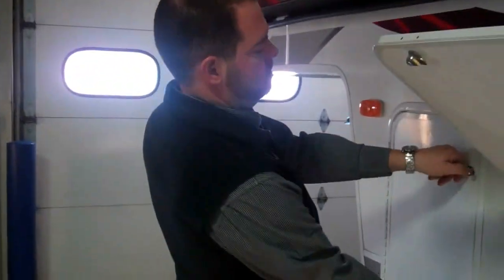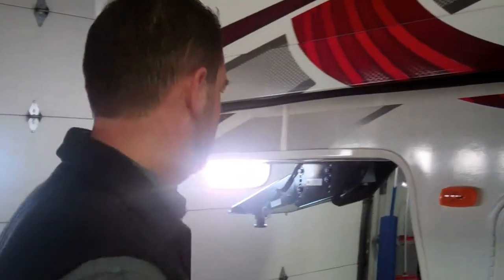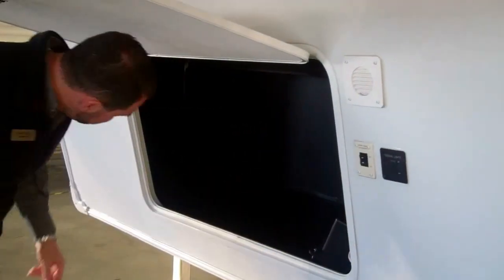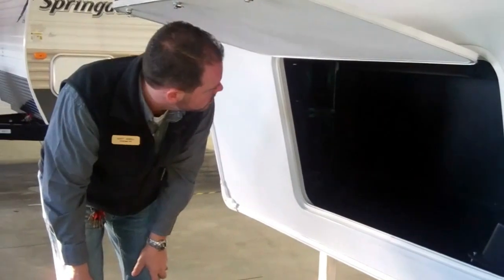You've got two 30-pound LP tanks, one on each side. They do that for weight distribution. It also helps for storage in the center here. You do have power levelers. You've got a nice big storage compartment in here. Also, your deep cycle battery is here — they do come with one battery; two is an option. Let's take a look inside.